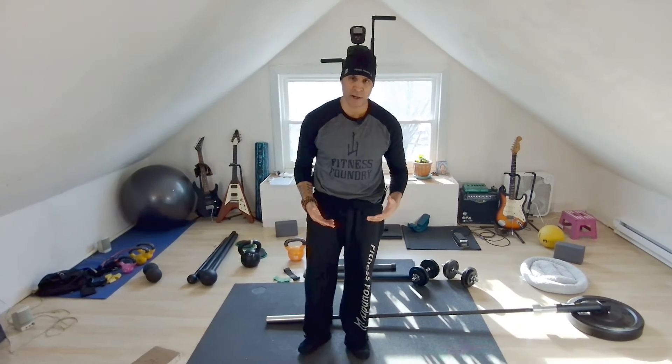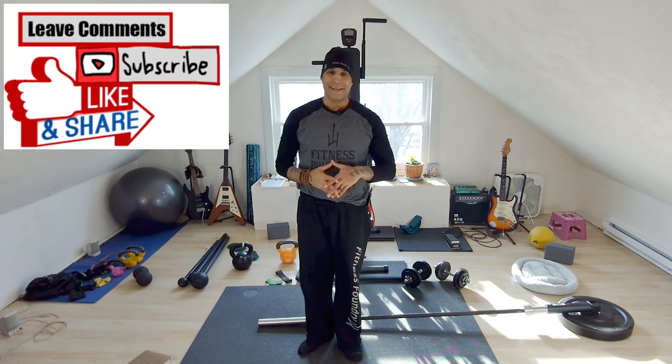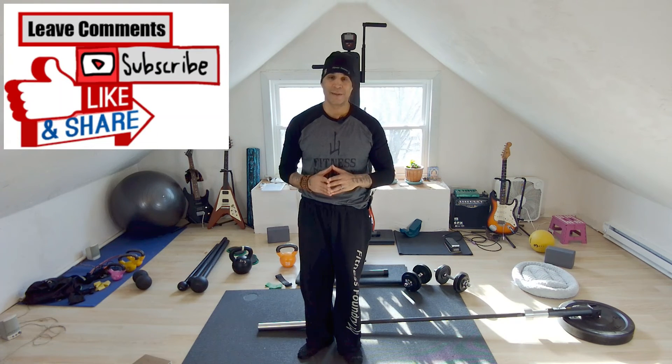Regardless, it's a fantastic strength training exercise — a lot of multi-joints, a lot of movement. And last but not least, it's fun. So I hope you like it. Post your comments and don't forget to subscribe.